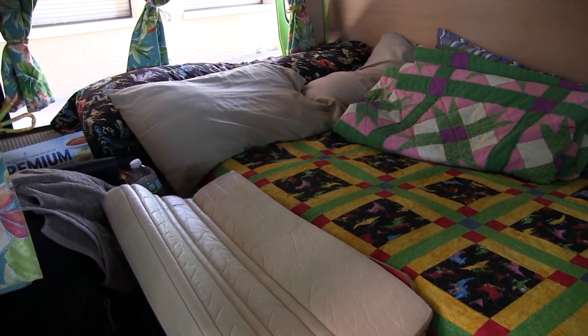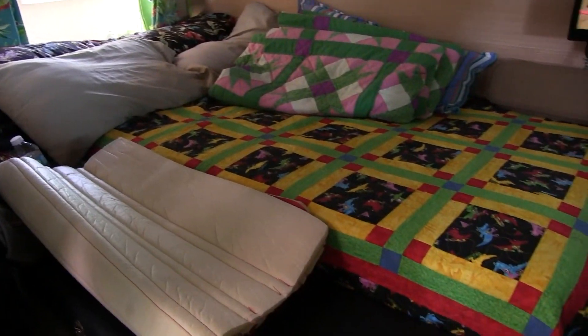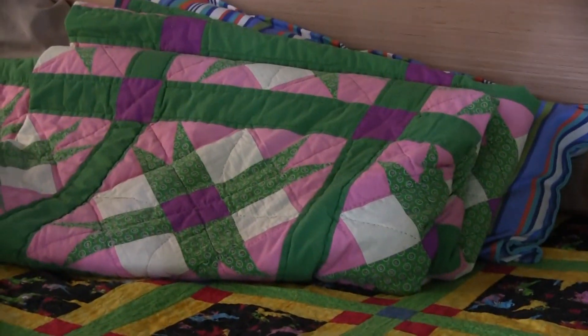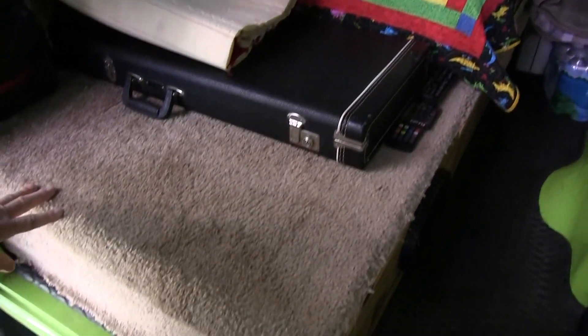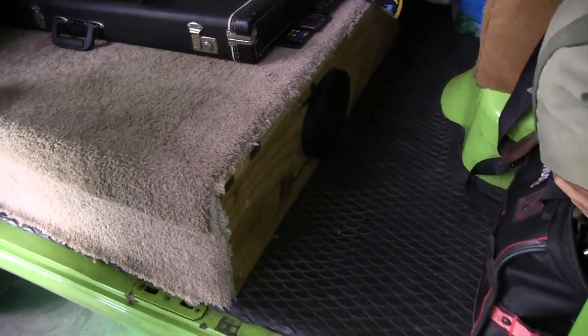You've got a nice big bed in there, lots of room. I've got the bed, I've got quilts — a little family history there. My mom sewed one quilt with the brightness and my grandmother did the other quilt. They're both handmade works of art. The platform is nice. I made it big enough to hold all my guitar stuff as well as all my extra parts and my screen room when I'm camping.